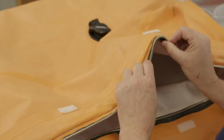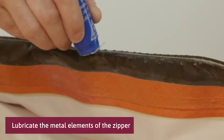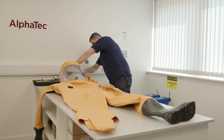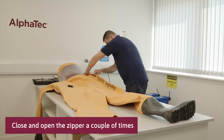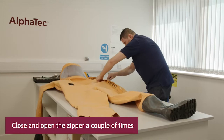Lubricate the metal elements inside and outside with the wax stick. Close and open the zipper a couple of times. Close the fly front.